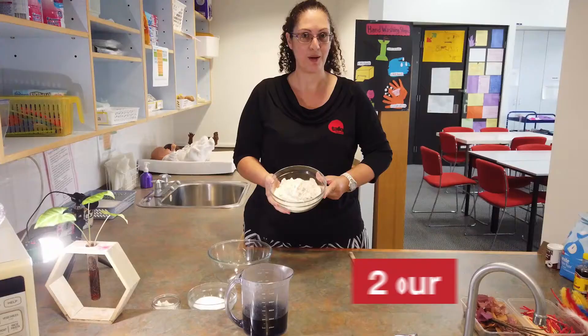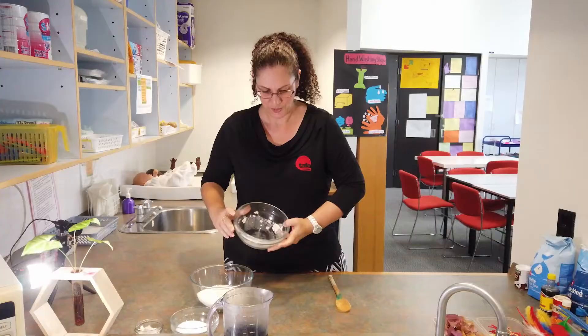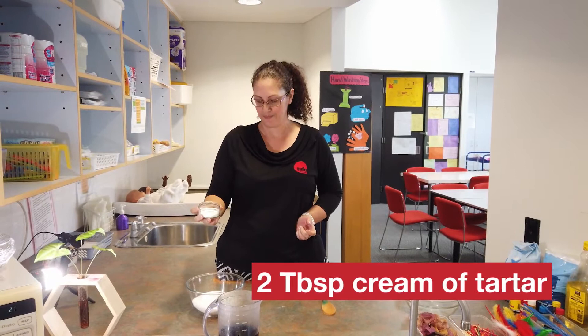So I've measured out some ingredients here for you. We've got two cups of flour that we're going to pop into the bowl. We always start with the dry ingredients, just like you do with baking. And we've got half a cup of salt that goes in the bowl as well. And we've got two tablespoons of cream of tartar.